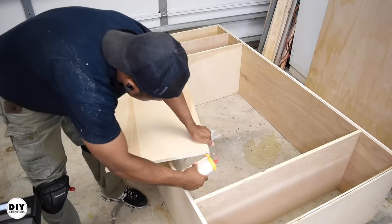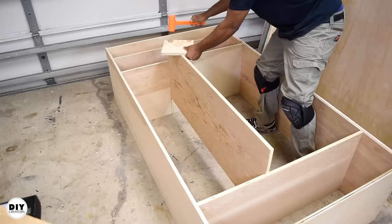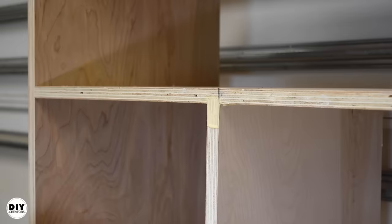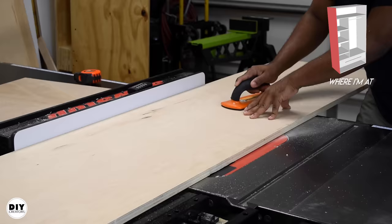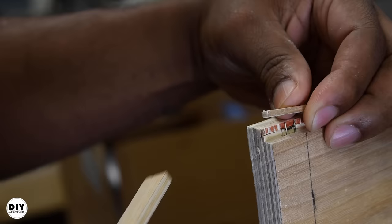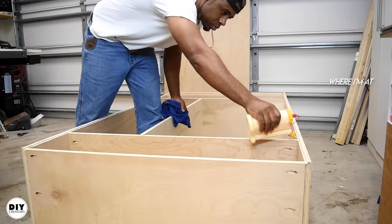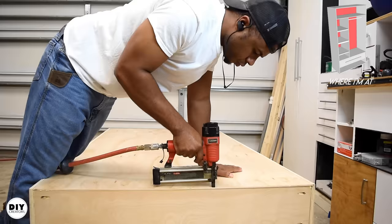I added glue to the joint then worked the divider into its place. Making this connection could have been done prior, but since I have such a tight fit it was easier to just work it into place. With this done it was on to adding the back. While doing all the cutting I also made provision for the plywood backing — by making rabbet cuts on the inside of the side panel it allowed the plywood to sit down into it. This gives a cleaner look from the side so you don't see the plywood ends. I applied wood glue on the surface, then added a few brad nails at the top and bottom to hold things in place, and finally added clamps and placed weight where I couldn't place a clamp.